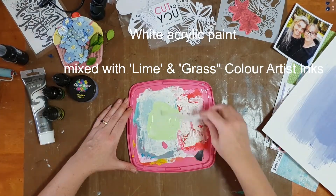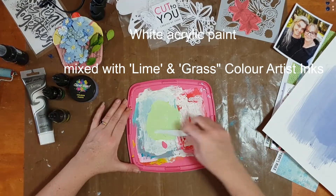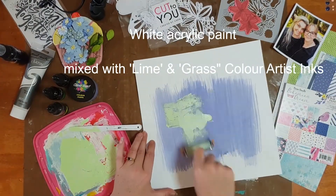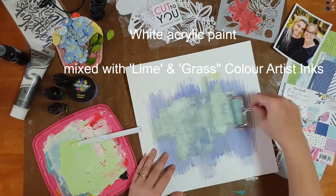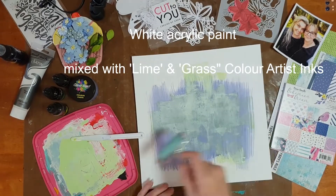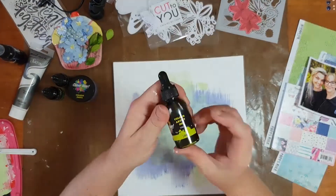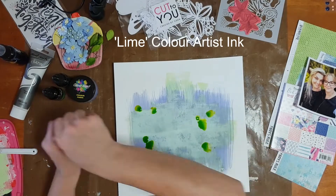Then I took some white acrylic paint and mixed in a little bit of the color artist inks — I used lime and grass, adding a few drops of each and blending until I got a color I was happy with. I went in with a brayer and layered some of that acrylic paint over the color spray to give it contrasting colors and tie in with the colors in the photo.